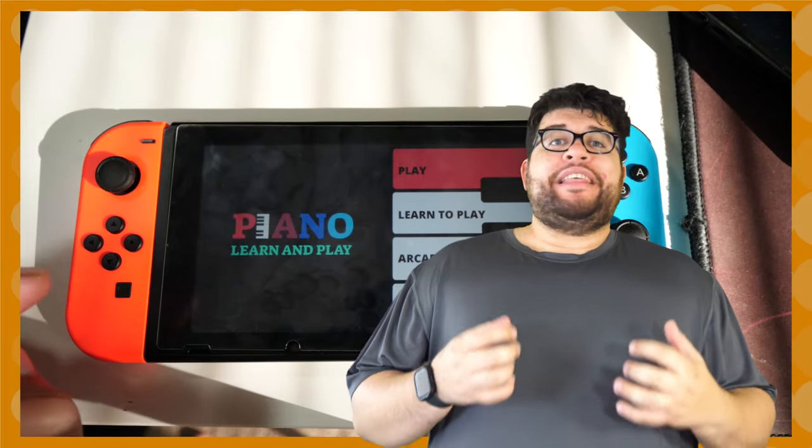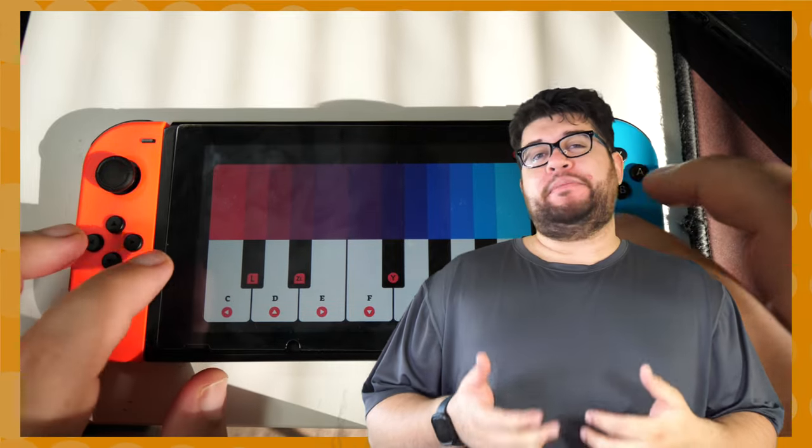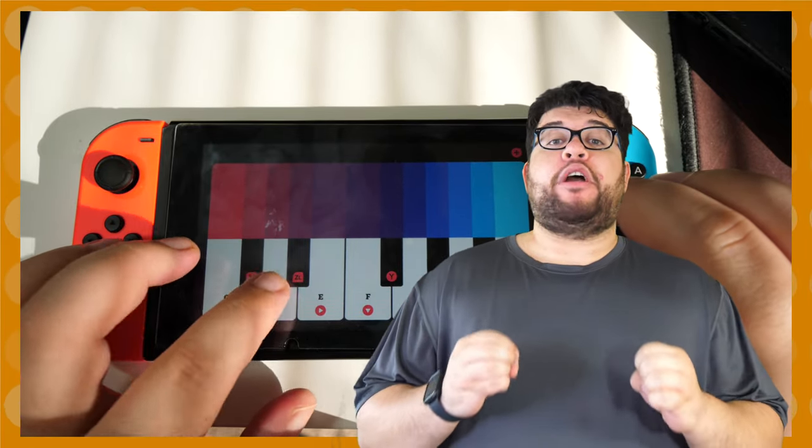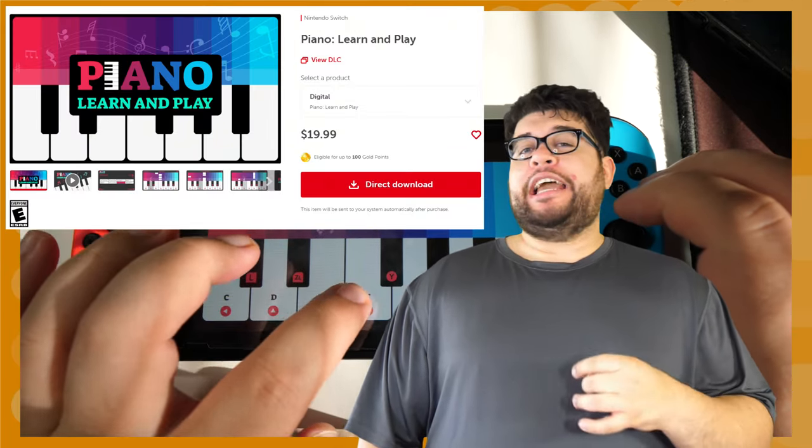A Nintendo Switch game that teaches you how to play the piano through the touchscreen, like Simply Piano, sounds amazing. One day I was actually scrolling through the eShop when I found a game that promised just that. That game is titled Piano Learn and Play.